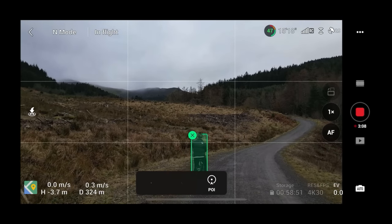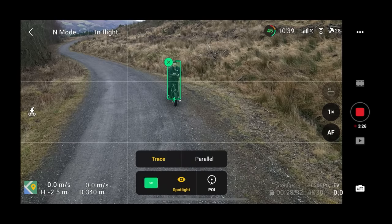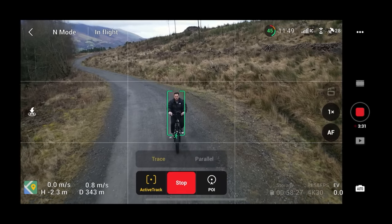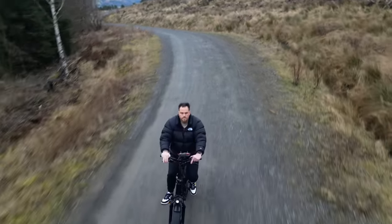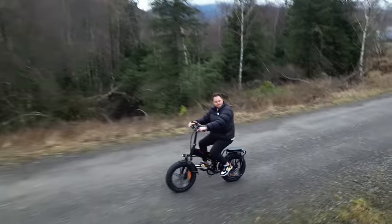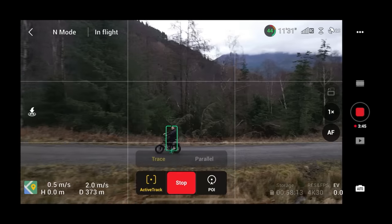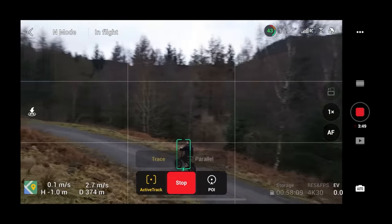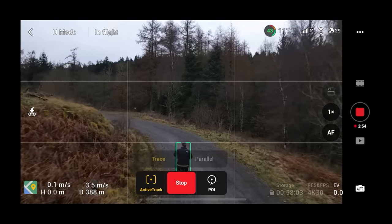Now I want it to track me from the front — shots where the drone goes backwards as I cycle towards it. Can it do that well? On a bike, the answer is no, not really. The drone is in front of me going backwards, but it slowly starts to get to the side of me, and then it curves around to get right behind me and trace me from behind, just like we saw at the start.